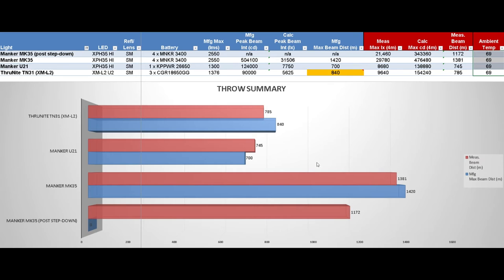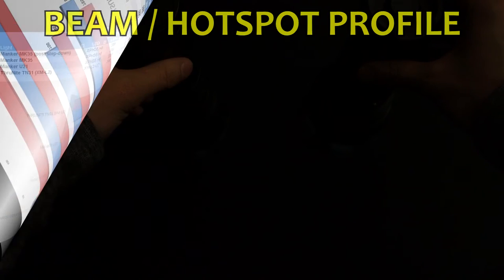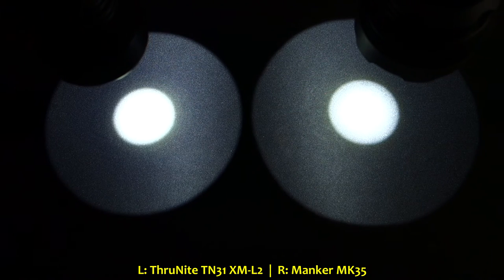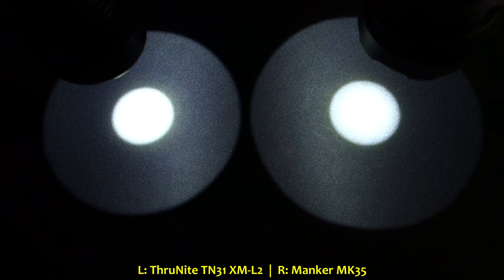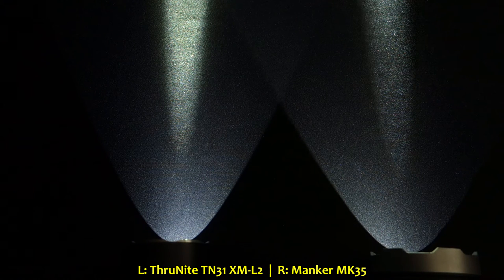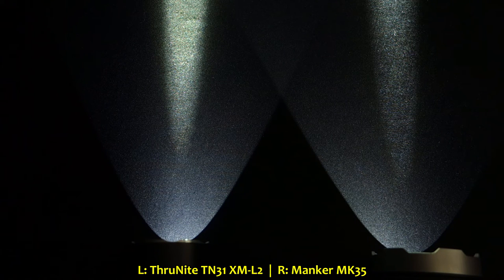In summary, I dubbed the Manker MK35 the new Thrower King in my collection. In terms of beam profile, despite being an uber thrower, the MK35 still has quite a punch to its flood as well. Comparing at equidistance, the TN31 on the left and MK35 on the right, it's got a nice broader flood to it. The beam profile is slightly wider in the flood area. As for tint, the TN31 has a palish greenish tint typical of cool white XML2 versions, while the MK35 has a very pleasant white to it — though I'd hesitate to call it neutral since this is a cool white version. They will be releasing a neutral white version in the future.